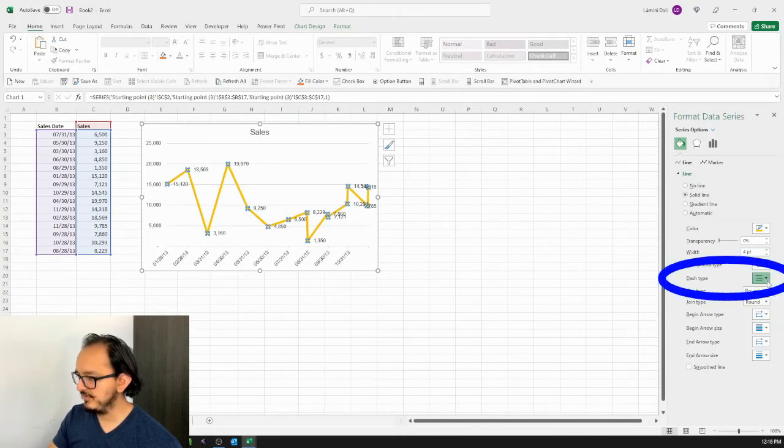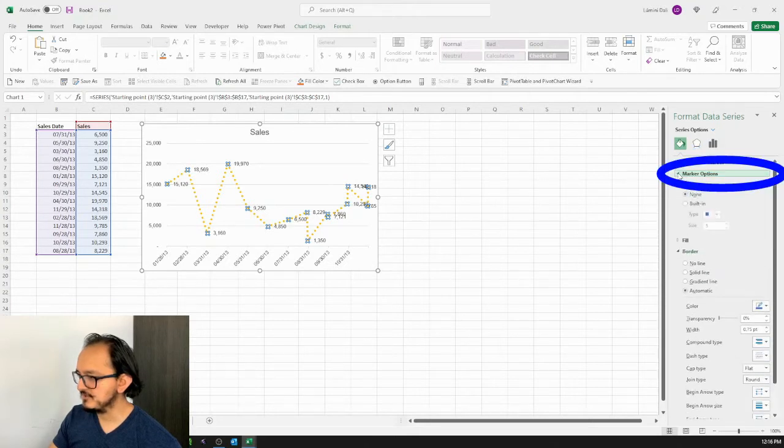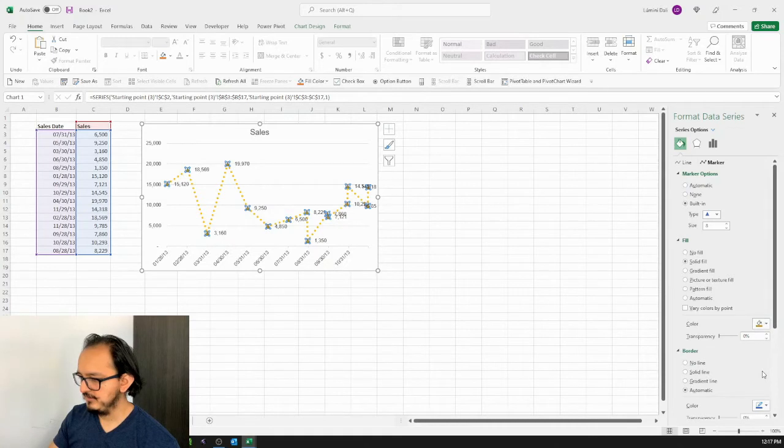To give the line a different effect, I'll look at the Dash Type and select the second option, Round Dot. For the marker, I'll click on Marker, then Marker Options, Built-in, and select the triangle type. It's not very visible so I'll change the size to 8. I'll set the fill color to Gold, Darker 25%, and on the border I'll click No Line.